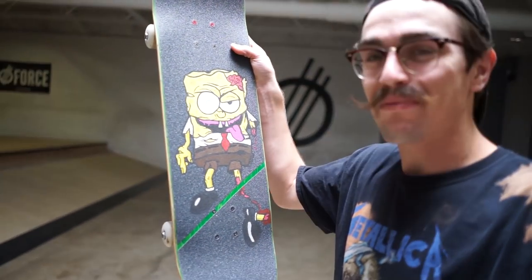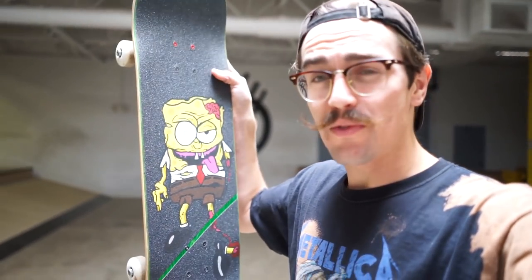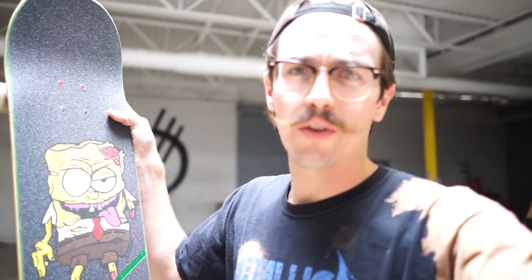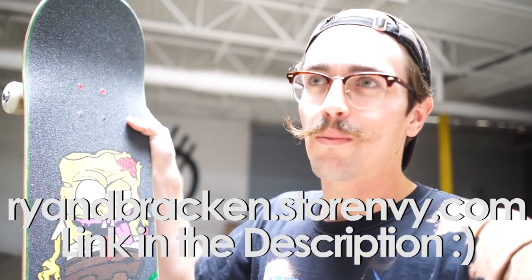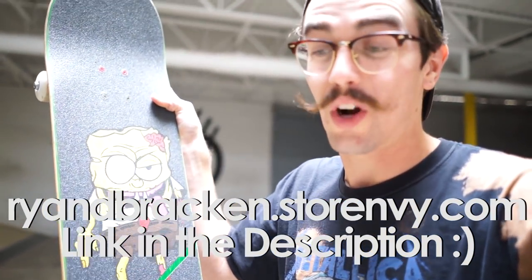So there you guys have it — that is the final product of the zombified Spongebob. Hope you guys enjoyed this. Thank you so much for the recommendation and thank you guys for all the recommendations. I will be still doing a lot of grip tape art and putting it on to my store. It's been a while since I've done a lot of grip tape art and this is a lot of fun. I always remind myself how much I actually enjoy trying my best to draw, paint, put stuff on grip tape. I love how this thing turned out.